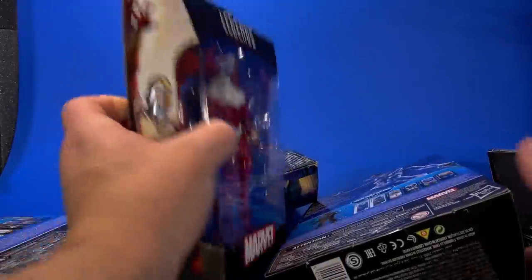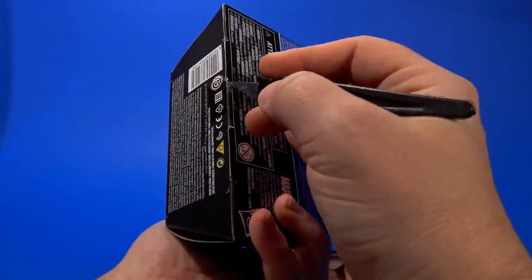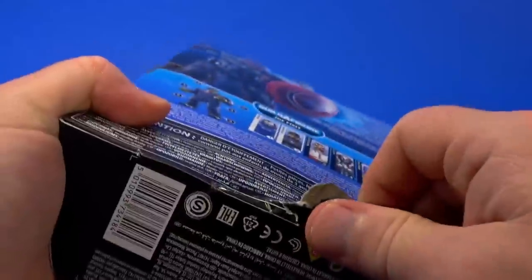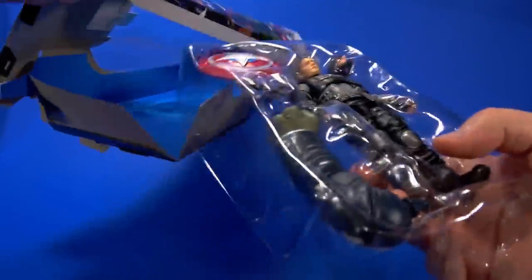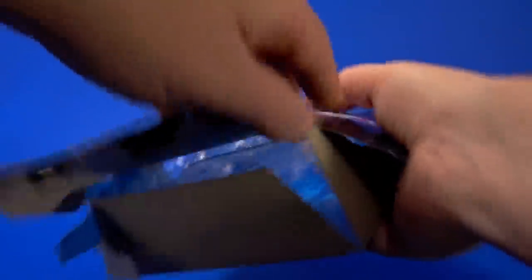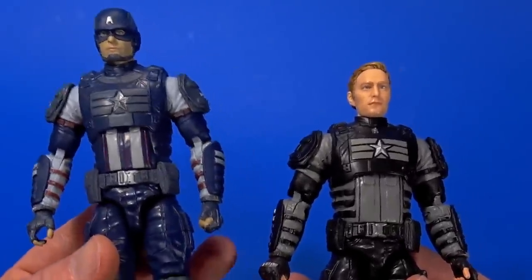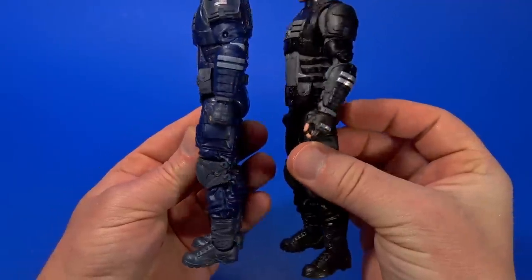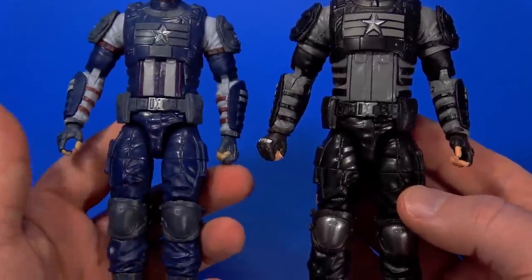Let's get these open, and we're going to start with Captain America. Mostly because we've seen this figure in a different color and I've reviewed this figure before. For the most part there is a new piece. This box is kicking my ass — maybe these aren't as easy to open from the bottom. It's been a while since I've done a Marvel Legends wave. Not the most conventional way to open it, but it works. We've seen this before in the first Gamerverse wave — that figure is in more traditional colors, but muted. Same sculpt all the way around, at least from the neck down.